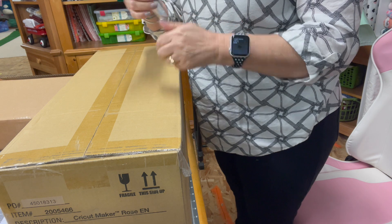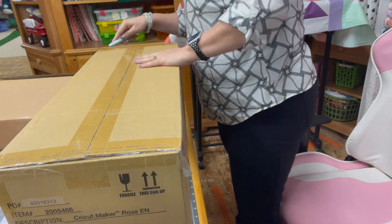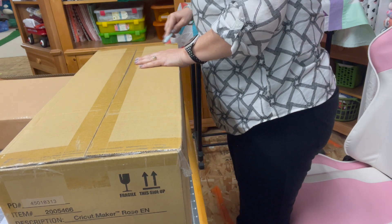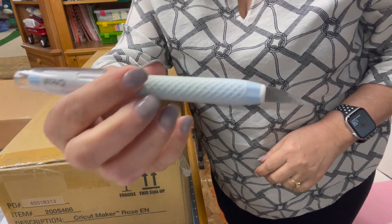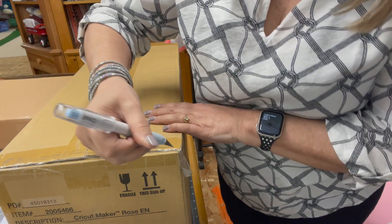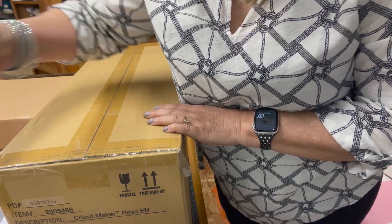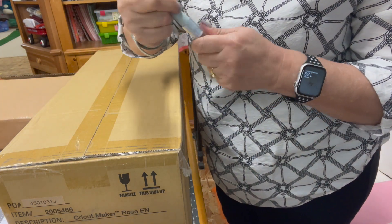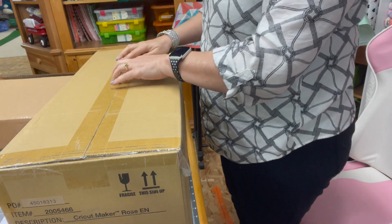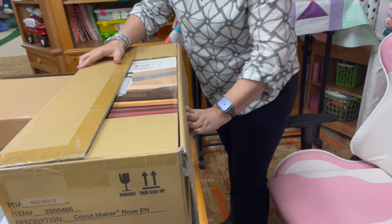I'm going to open up the box here and use my little X-Acto knife — this is also a Cricut product. The Cricut blade comes with a refill too. I tell you I use this little thing more than I care to admit — it was actually a good purchase. So we're going to go ahead and open this one up.